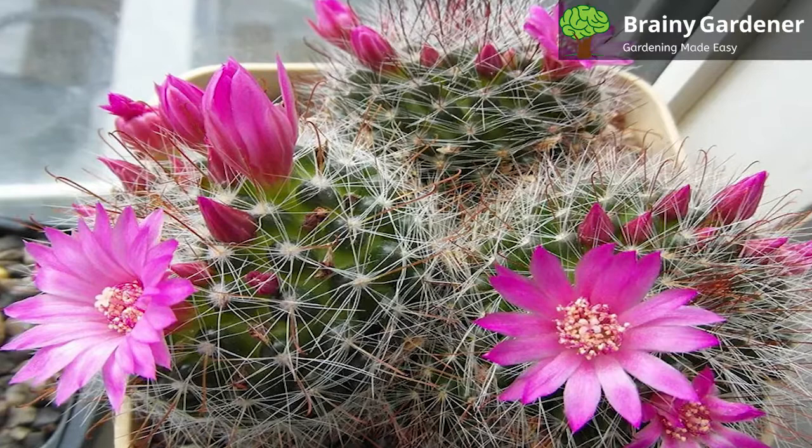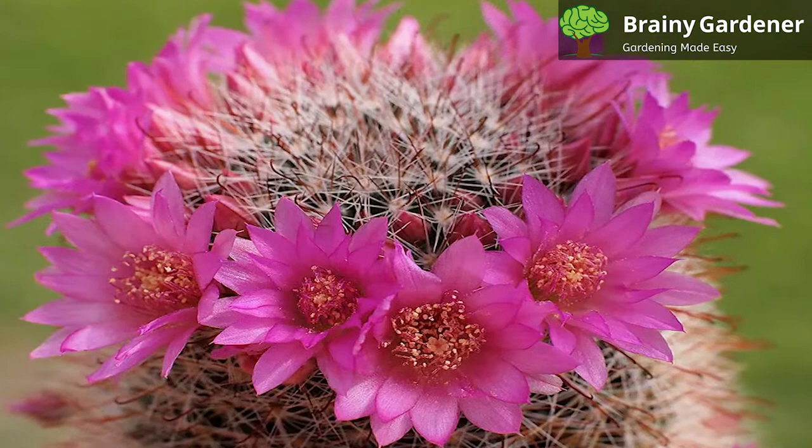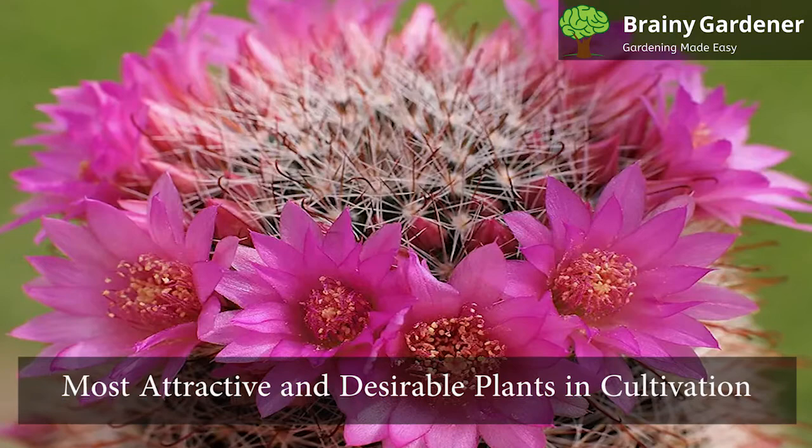The Rose Pincushion Cactus is a small cactus endemic to Mexico. It is a very rare species, only occurring naturally in a small canyon in San Miguel de Allende, Central Mexico.